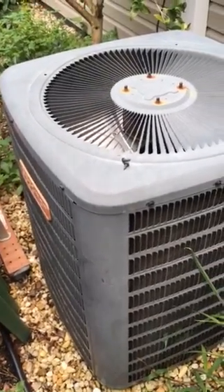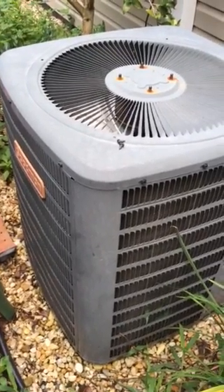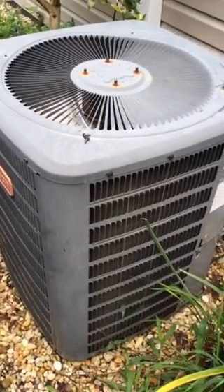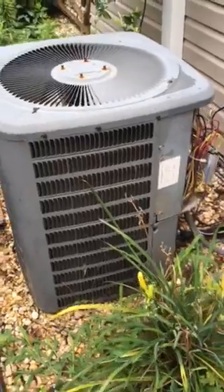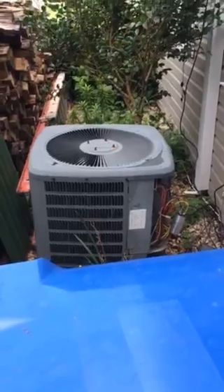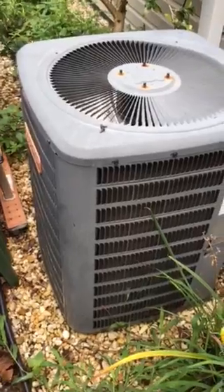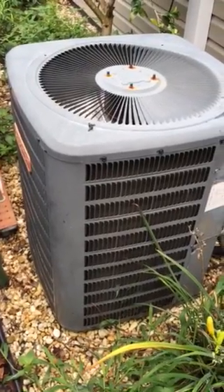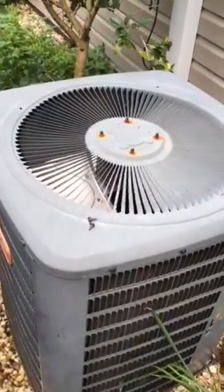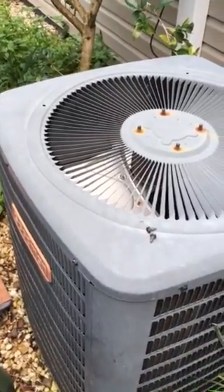This will be a video to hopefully help you diagnose what's going on with your heating and air conditioning unit if your fan blades are not turning. One of the things I noticed the other night was that my condensing unit was extremely hot and warm, and obviously it wasn't cooling down the upstairs part of my house. So what happens is when it kicks on, you actually heard it trip but yet the fan blades are not moving.